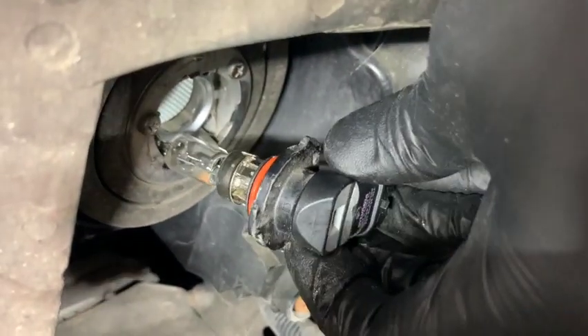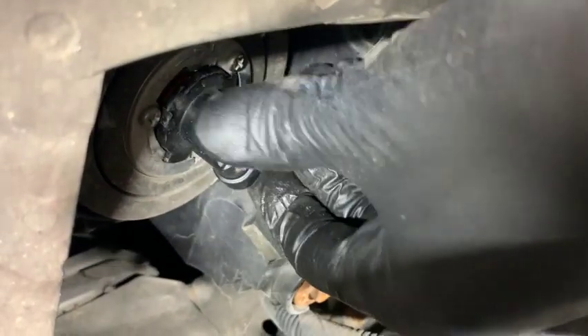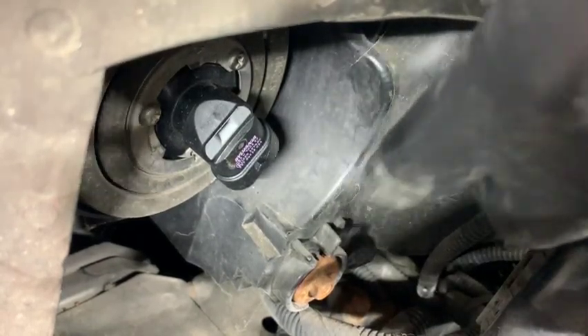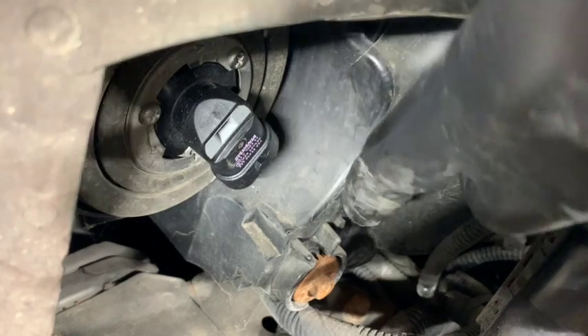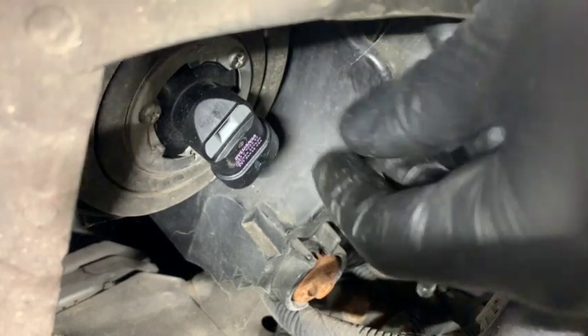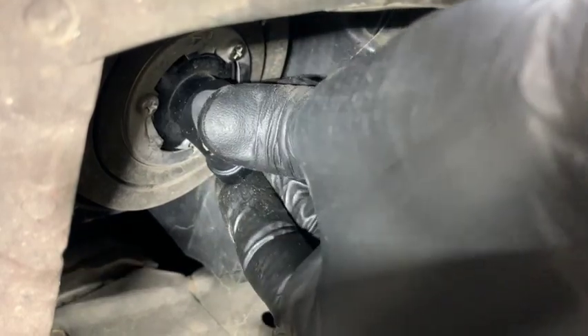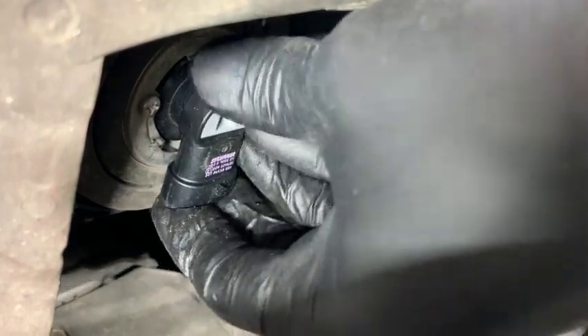I've actually found it's easier to put the bulb in first and then plug it in later. Put it in and notice the angle it's facing — it's facing about 45 degrees, kind of down away from the engine. Get those lined up, push it in, then turn it clockwise. When you turn it clockwise it'll click and it'll be perfectly up and down — that's when it's locked in.